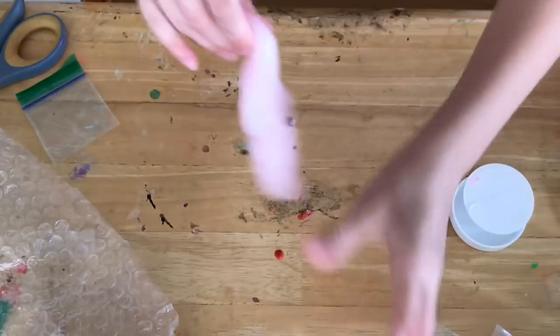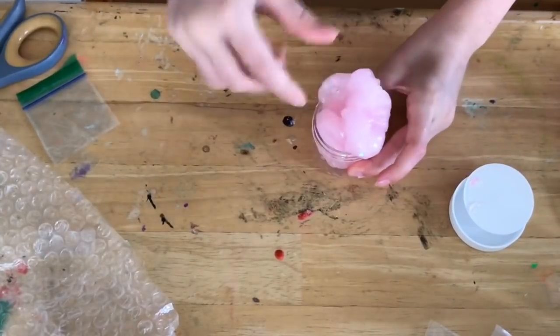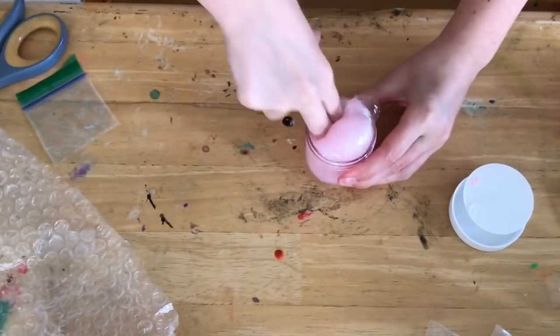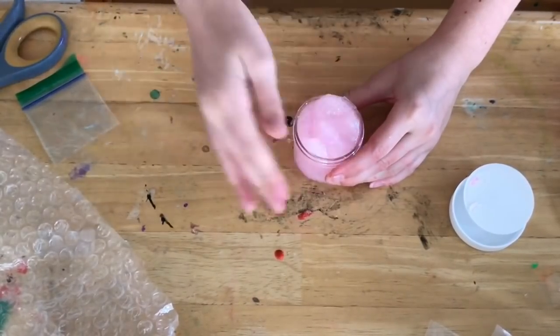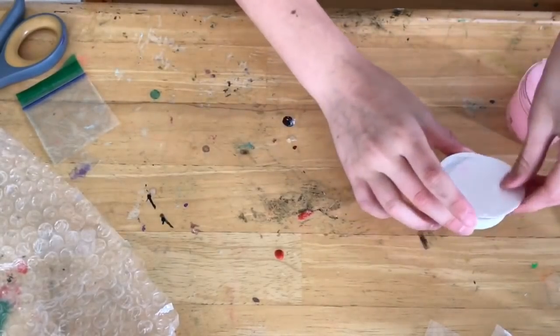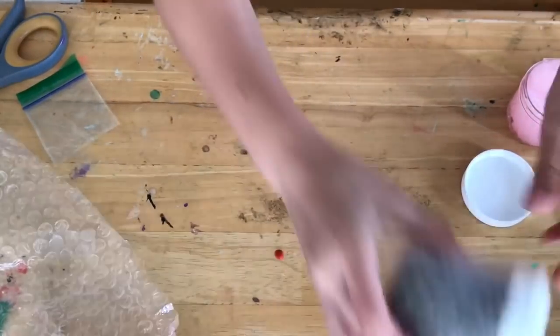So let me tell you what I ordered: an icy slime, a cloud slime, and of course a clear slime — and then I got that free icy slime. So that inflates a little bit, I'll just leave it there. Okay, so the next one I'm going to do is the cloud slime.